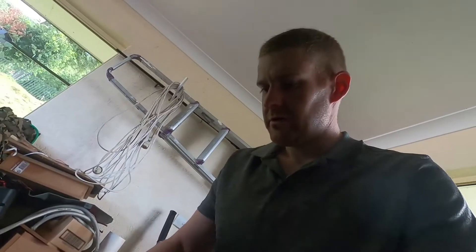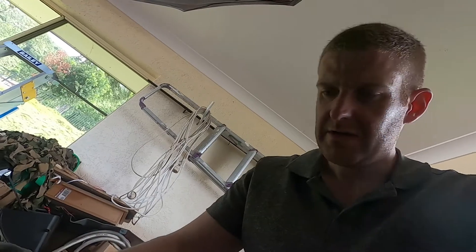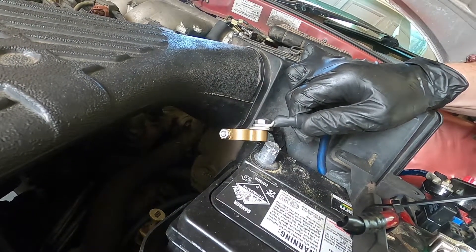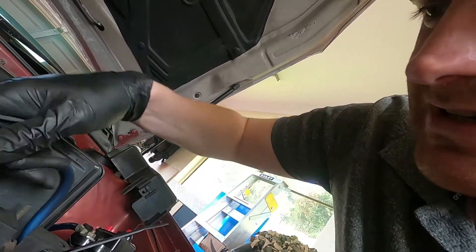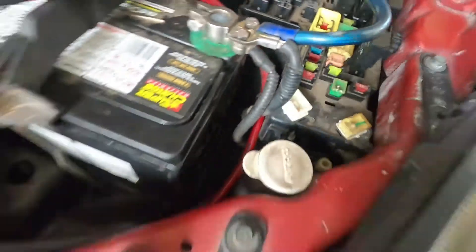First of all, I'm going to put on the positive terminal first. Now, if this arcs like crazy, we know we have a short circuit. It's fine - that's just what we're after. When I tried this before when it was short-circuited, it arced metal off that post, as you can see, which is not what you want. But nothing's blowing now, so all right. We're going to try and turn it over and see if we've got some positive voltage.